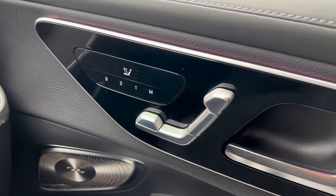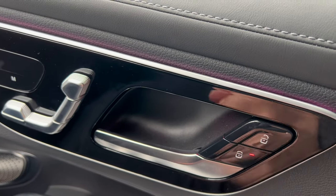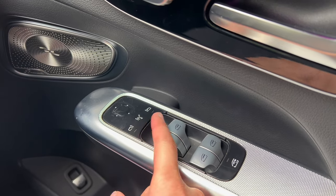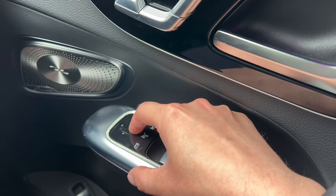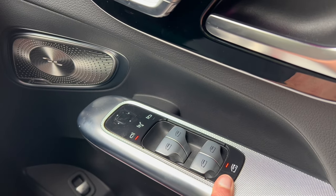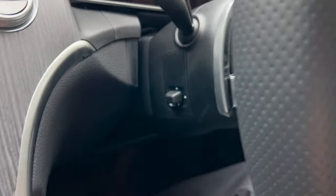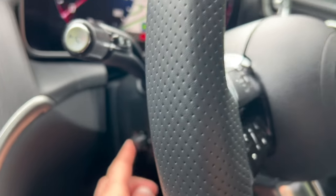Moving back to the driver's door: you've got the lock button, and the car will lock itself after you drive over 10 miles per hour. You've got electric windows, mirror controls — you just select and move the mirror. There are also child locks for the rear windows if you don't want passengers opening them. From here you can also control the steering wheel position electronically.